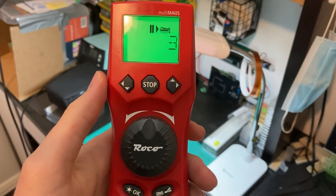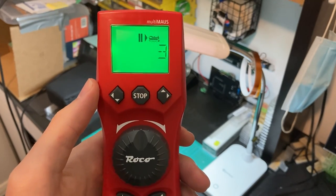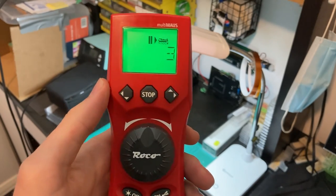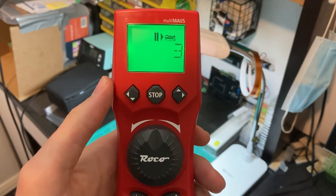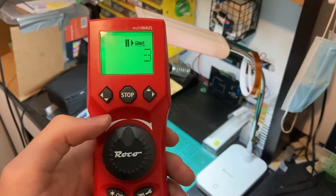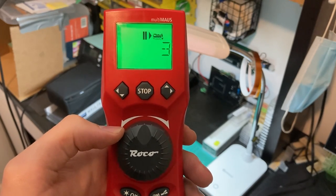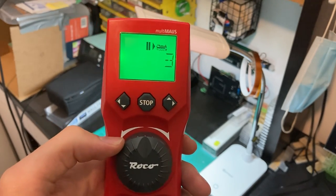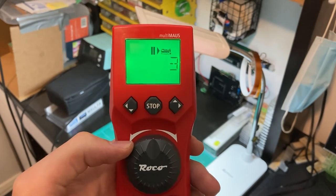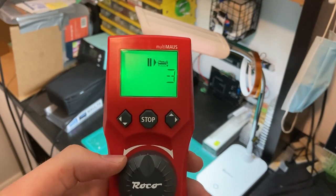Hi everybody, my name is Jarrod from Buckingham Bull Model Trains and we're here with DCC Friday's episode number 12. Having a look at the Roco Multimouse this week — a little bit of an older throttle that's been available on the market for some time now, at least 10 years or so. We're going to have a very brief look at the Multimouse, particularly how it works. It's quite European in design, so a little bit more unfamiliar for some of us modelers down under.